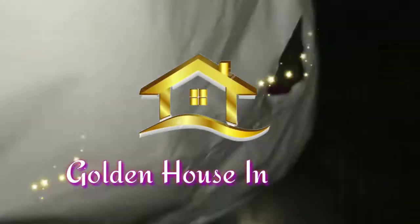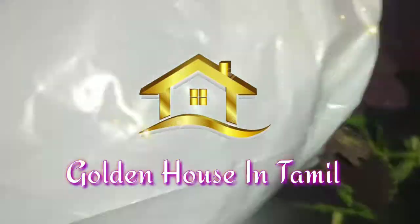Welcome to Golden House in Tamil. If you see this, you will see some things in there. You can see some things in my friends.